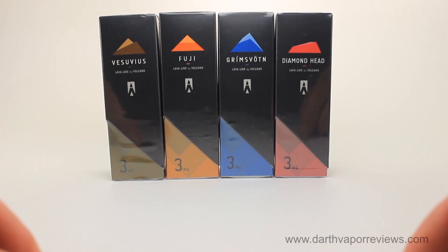Hi everybody, I hope you're doing great. Today I'll be reviewing the Lavaline Full Collection by Volcano E-Cigs.